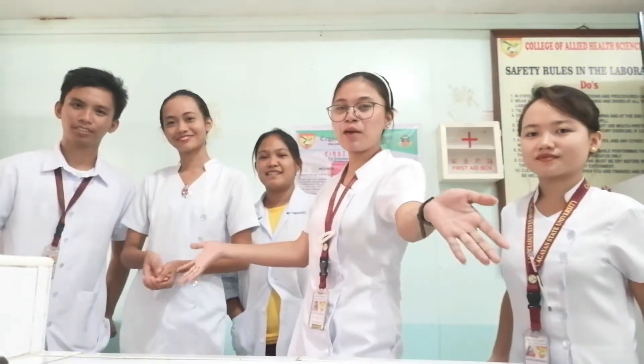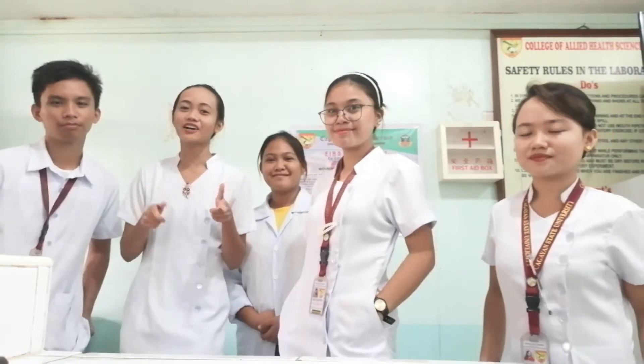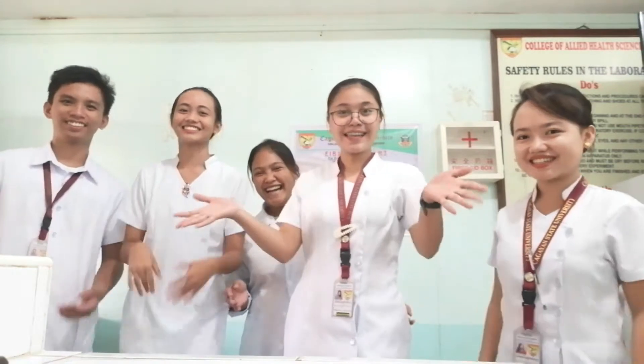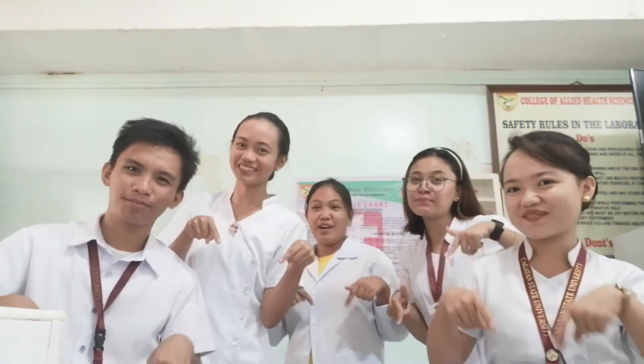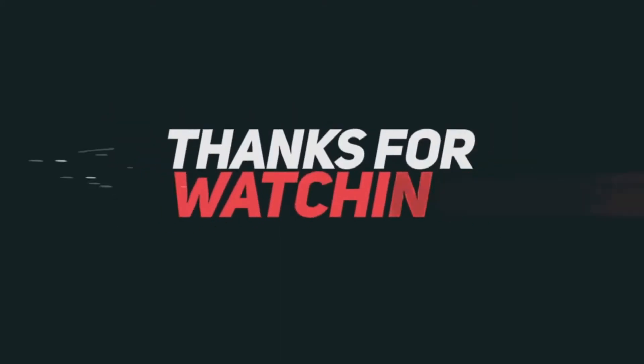Have you learned something from our experiment today? See you in our next experimental journey. Thank you for watching. Like and subscribe. Bye-bye!